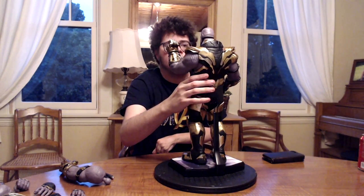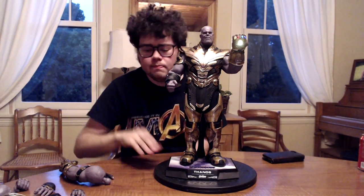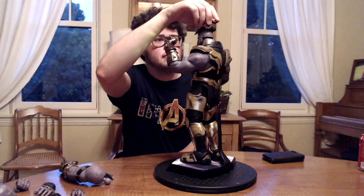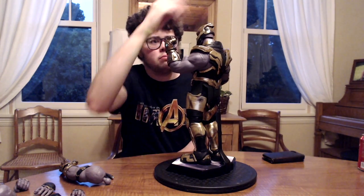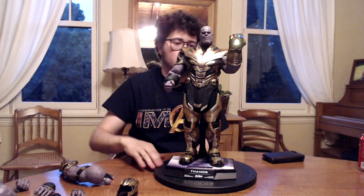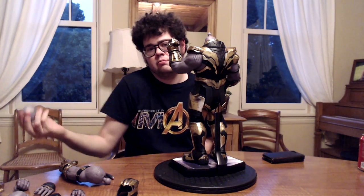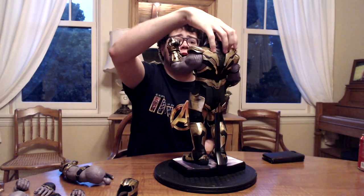We're now going to go over a couple poses. Here's a pose for you — boom, lights up as well, I decided to turn that on. You can do this pose — there's so many poses you can do with this guy, there really are. I very rarely ever display my guys with light-ups, it's just a waste of battery. Sometimes I'll turn it on and leave it for a little while.